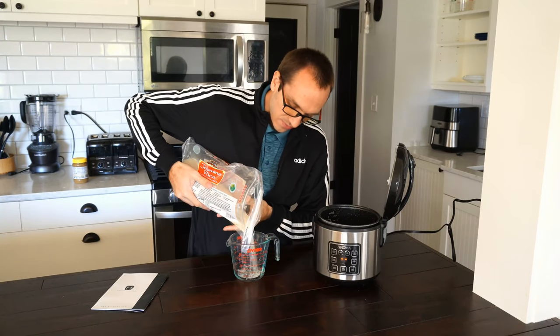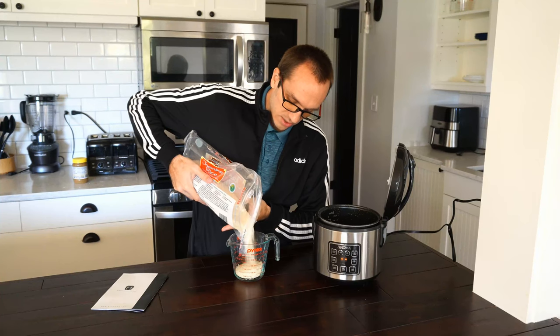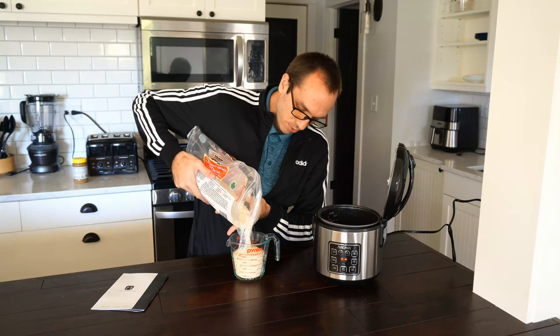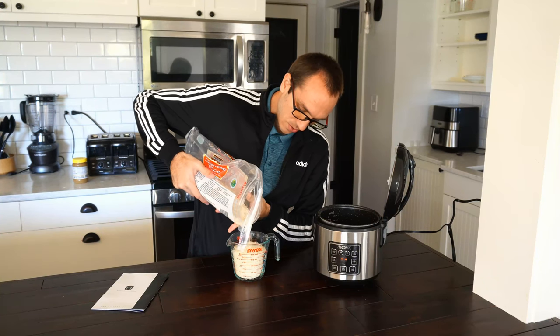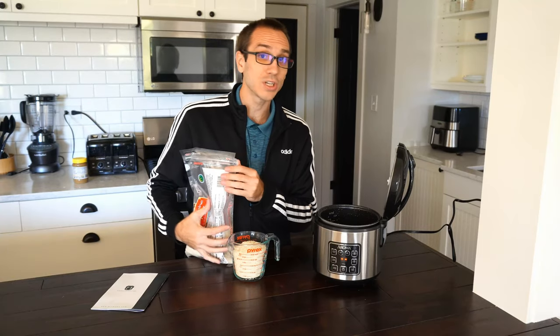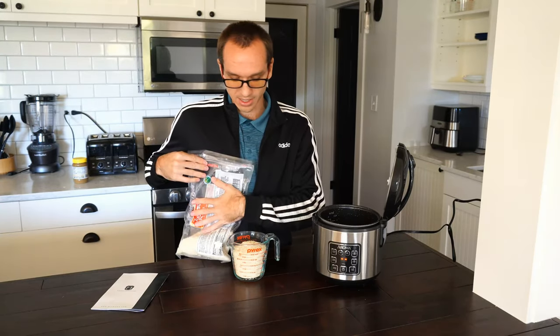So let's go ahead and do two cups. One of the disadvantages of using a steamer is it does take longer. So for two cups, it's going to take me approximately 40 minutes to cook. So you want to go ahead and plan ahead of time if you're going to be cooking or eating rice later in the day.